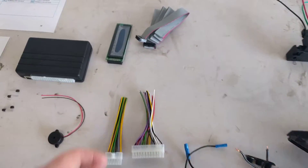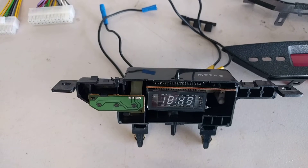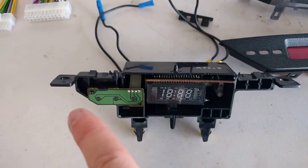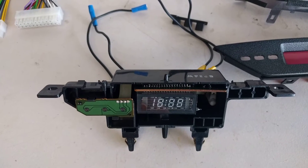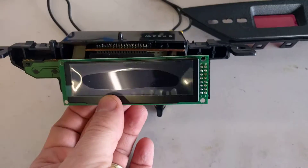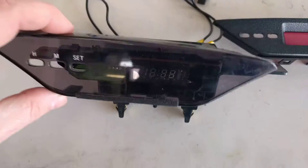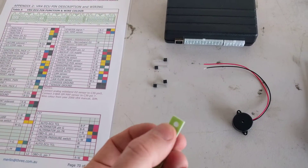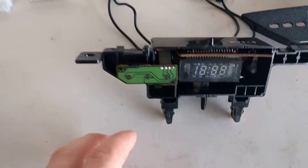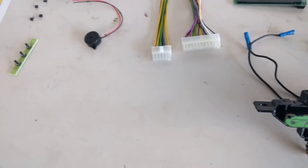The way we install this is we take the display screen and Dremel away the clock — which you've seen in other videos of mine — I'll link to those on how we do that. We remove the clock, do some Dremeling, and this mounts in here so that the display is hidden behind the clock cover. The UT Comp comes with a three-button control board, but we don't need to use it because we're going to be rewiring the existing three clock buttons to provide the same controls to the UT Comp.